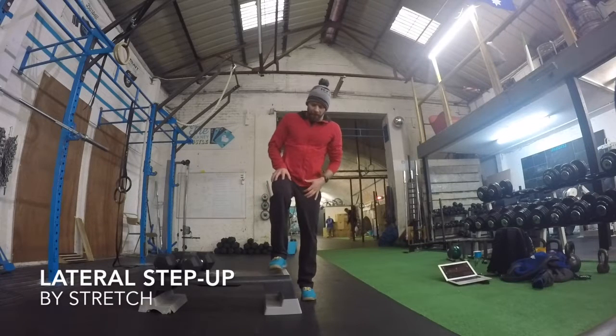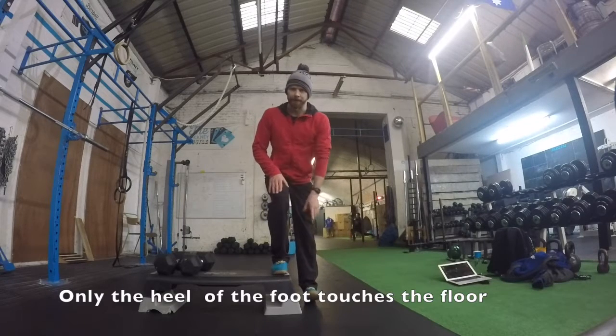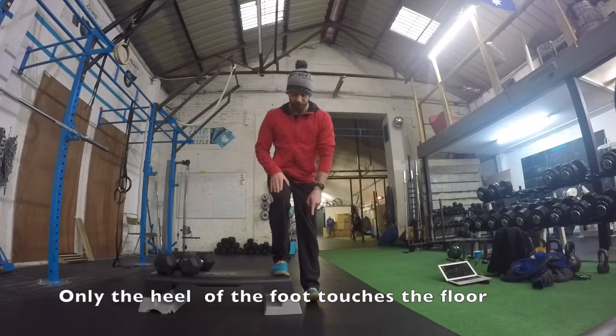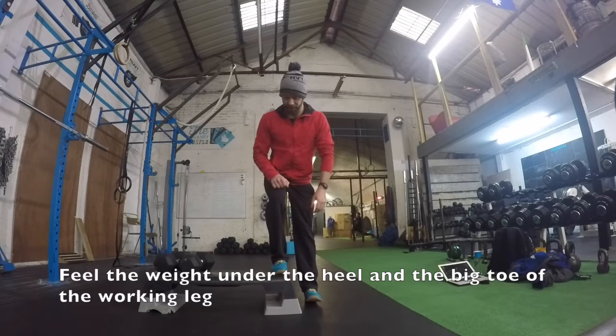We're going to look at a lateral step up. What we're trying to do here is work the leg that's on the step. The foot that's down, only the heel touches the ground — I don't want to see you pushing off this foot. Just the heel down. In this position, think about the weight being under the heel and the big toe, so the weight is evenly distributed.